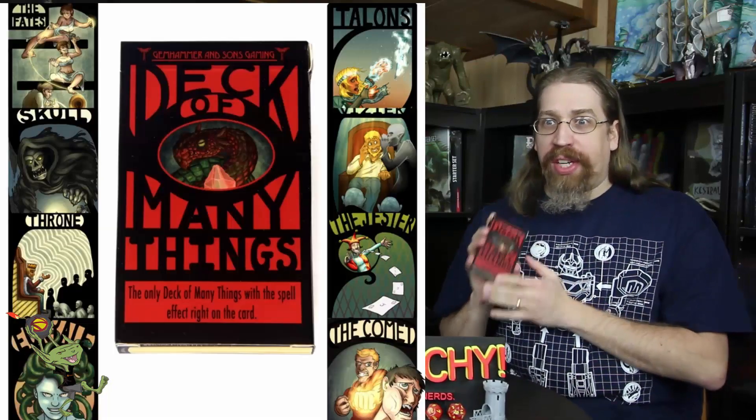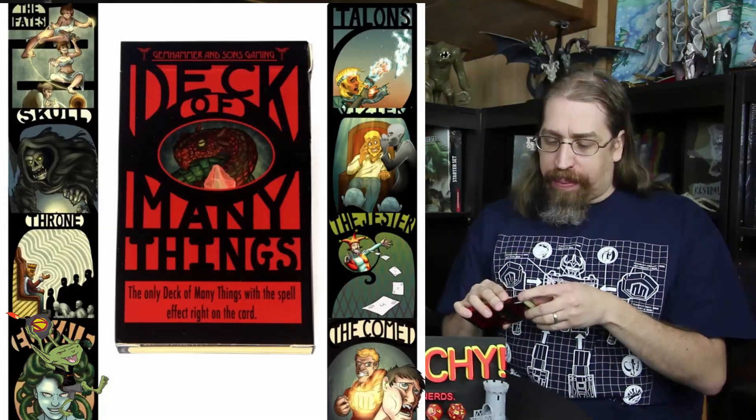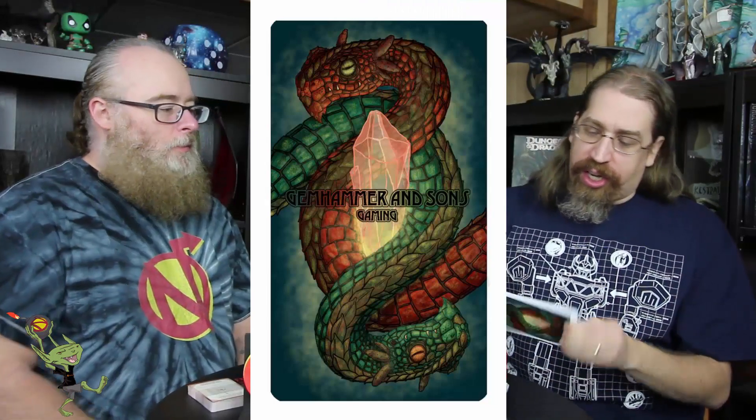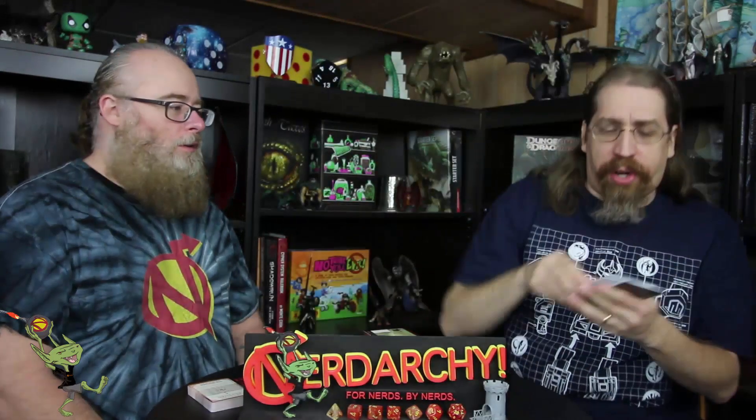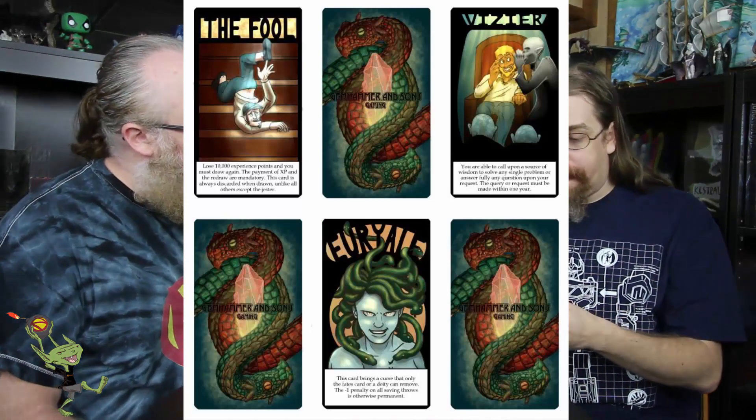You've got the deck of many things, which is very much like what's in your DMG — it's got all of the different options you are used to seeing. Really cool artwork on the card back, and the cards are named for what you would actually draw. The fool: lose 10,000 XP and you must draw again. The one side has the same art on all of them — a serpent dragon-like thing intertwined around a crystal. Each card has its own art and what the effect does.